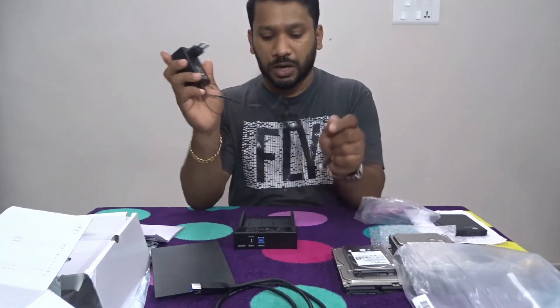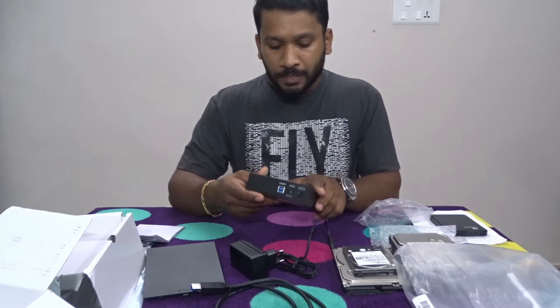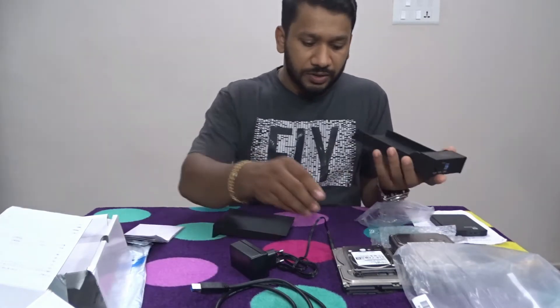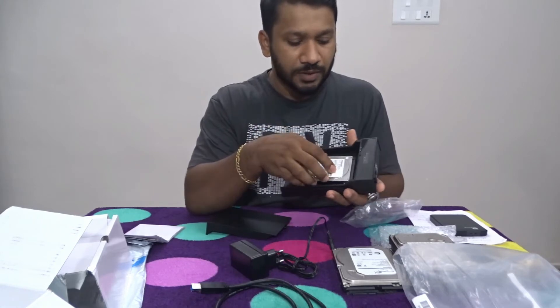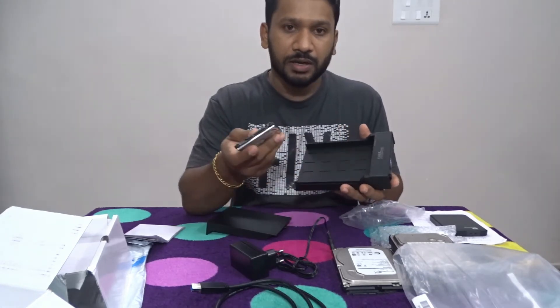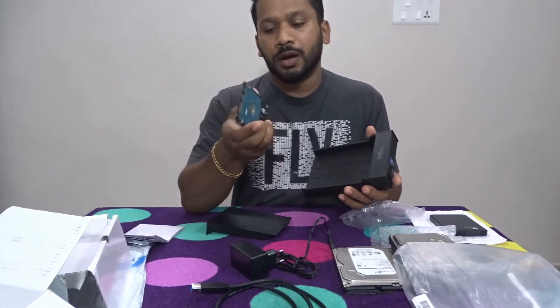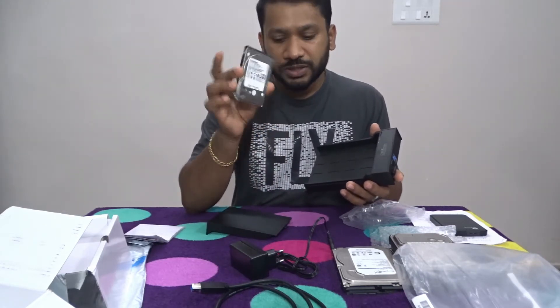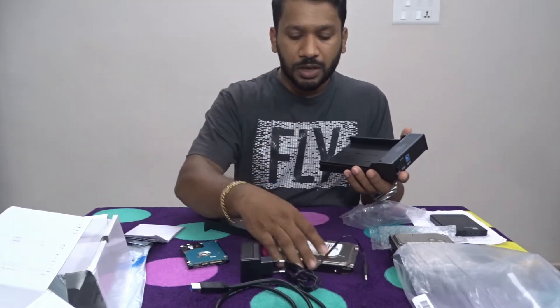This is the 12V adapter. This is our SATA hard disk dock. In this hard disk dock we can use two kinds of hard disk — this is the 2.5 inch hard disk slot and this is the 3.5 inch hard disk slot.